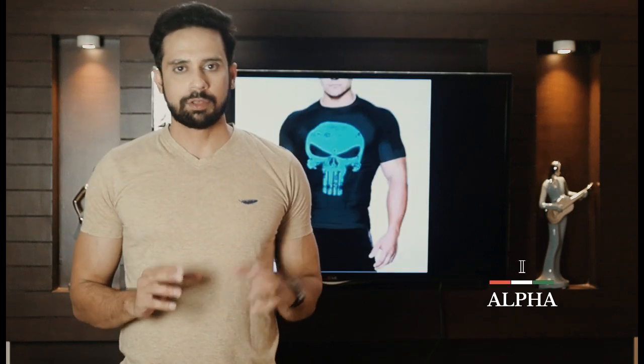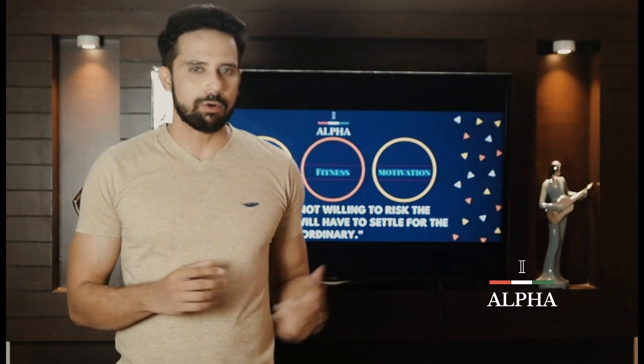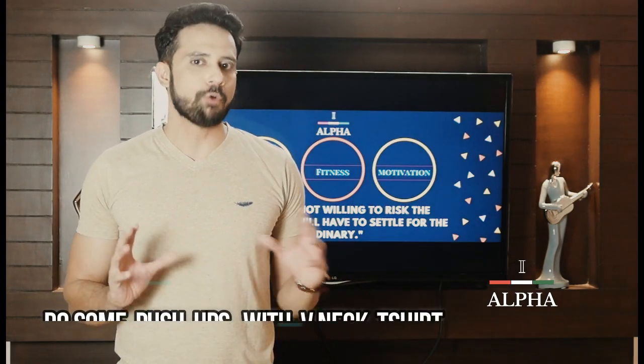One more important point: v-neck t-shirts look very stylish. If you have a special occasion and you have to go to a party, you can keep one or two v-neck t-shirts in your wardrobe.